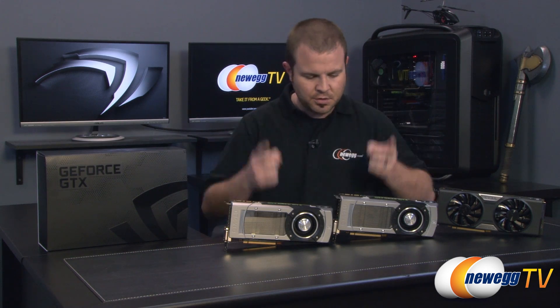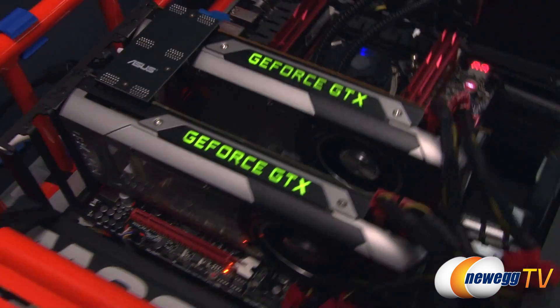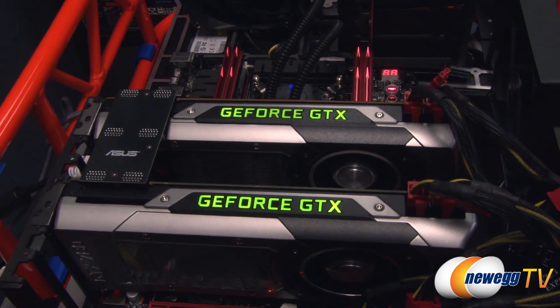Hi everyone, welcome back to Newegg TV. My name is Paul, and today we are pleased to be bringing you some benchmarks for the new GeForce GTX 780. We have two of them here, as you can see, so we will be sharing two-way SLI benchmarks as well as some comparison numbers with some other video cards.